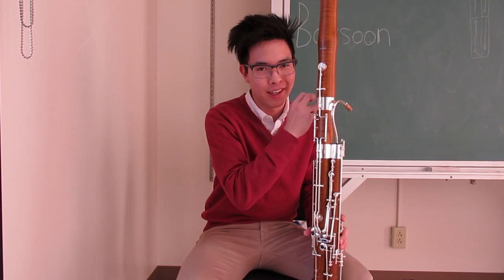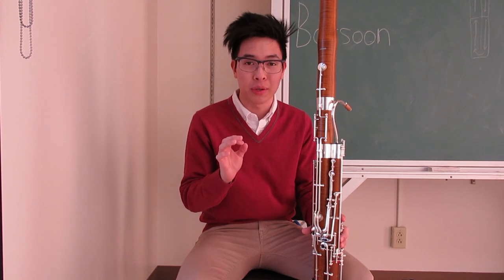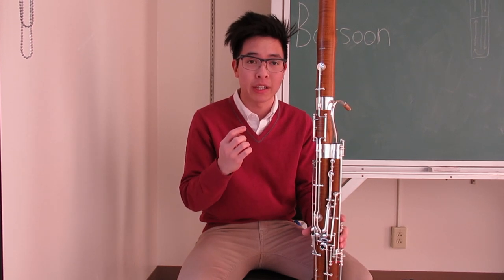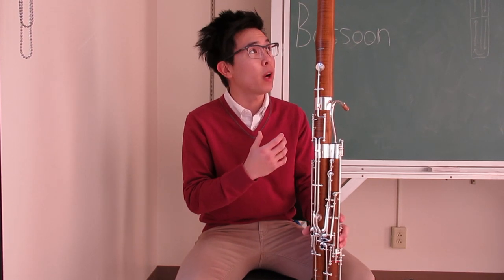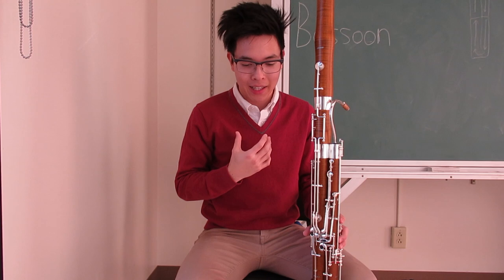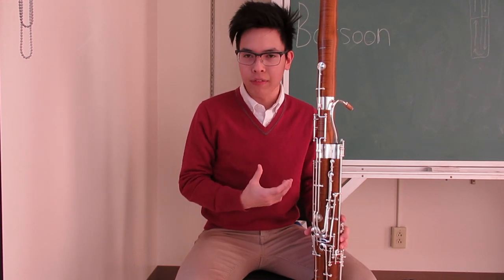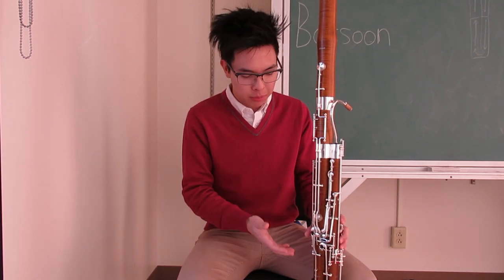The bassoon is also a double reed instrument, which means I play on a reed that has two pieces of cane put together. This instrument is quite fun to play and very unique. As you can see, it is quite a big instrument — it's almost the height of my hair, pretty much taller than me sitting down. It's not that heavy though, about 15 pounds. It's a really interesting and very unique instrument just based on its looks.